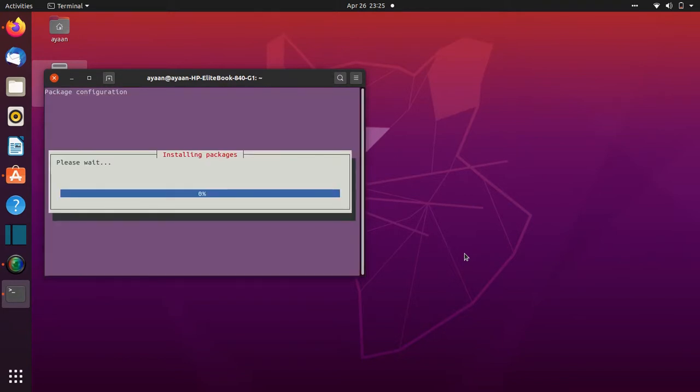It's installing packages. We have to wait until it finishes.